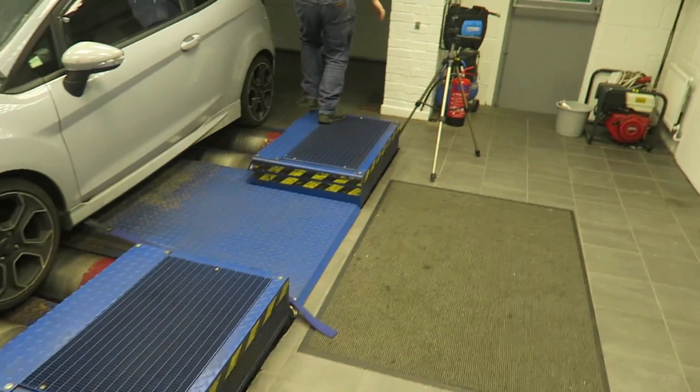We've just loaded up the stage one map, so we're going to go do the dyno run now to see how it performs. Remember we got 215.4 before — just loading up all the fans and everything. Going for the final run now guys. Hopefully we can see some gains, but ultimately I'm looking at the efficiency of it, how it drives reliably with a bit more power, and how fun it's going to be to drive.